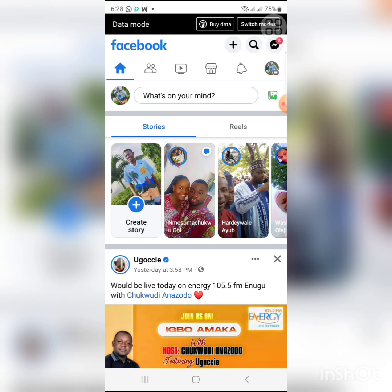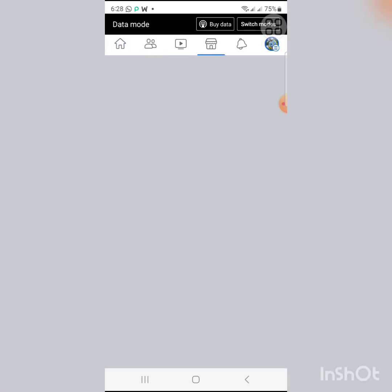Let's get started. I'm assuming you're already logged into your Facebook app. Click on your profile picture at the top right corner of the screen, then you'll see Settings — click on Settings.